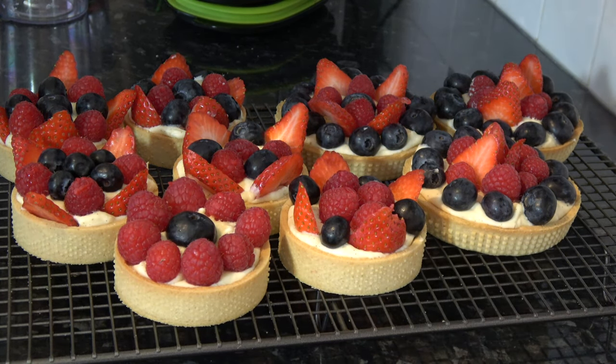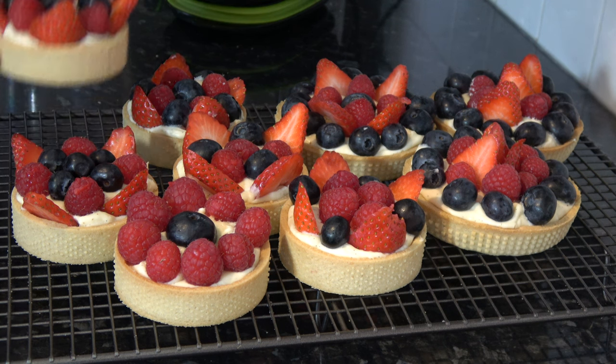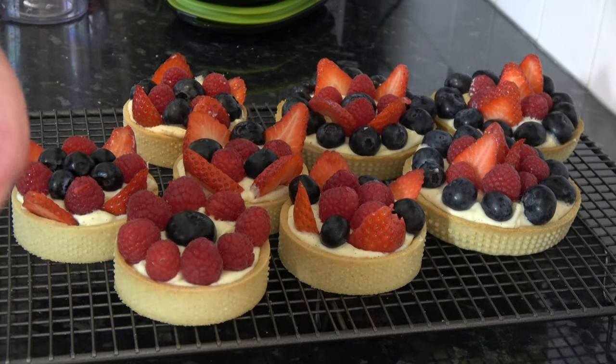You could sprinkle some caster sugar over the top if you wanted to. I think I'll have a taste of this one — I'm going to break it and pick up a piece. Very nice. I have a nice crisp pastry tart shell, a very creamy base — the creme diplomat is very good indeed — with a lovely vanilla flavour coming through, and then the soft fruits.